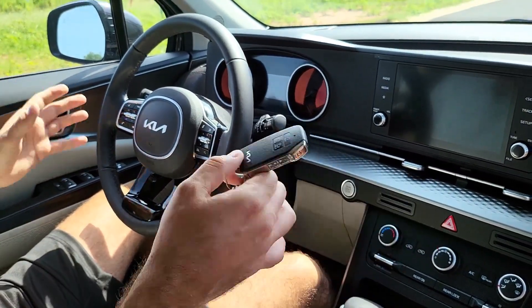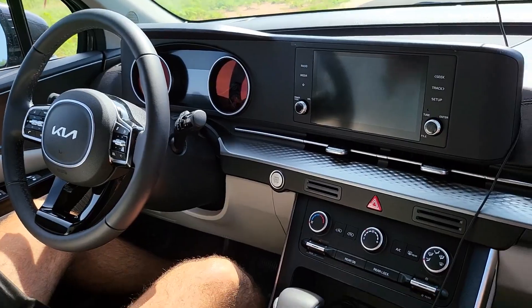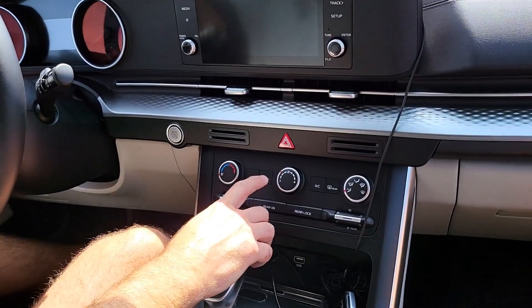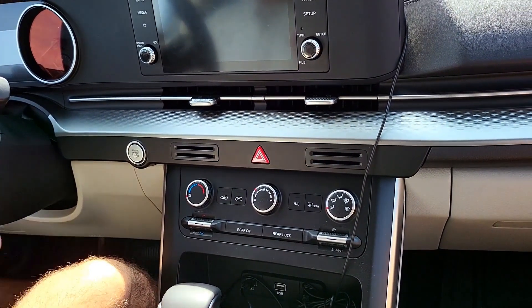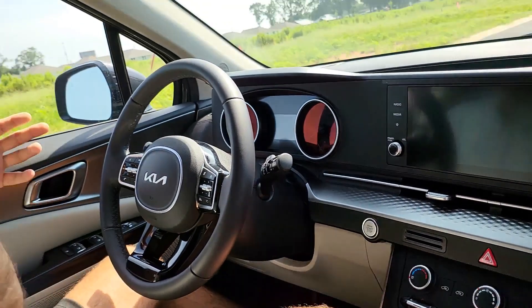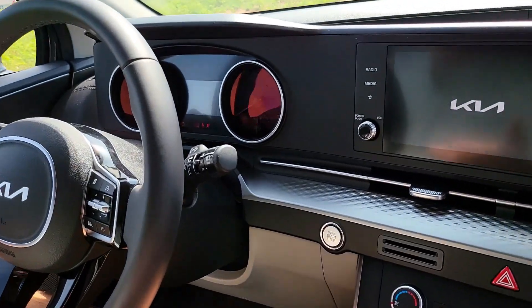The car is keyless go, keyless entry, keyless everything, which is very good even for the base model. The two things this car doesn't have that I wish it had compared to higher trim levels are automatic climate control and the electric tailgate. Other than that, the car has basically everything you need. It has lane keep assist and that kind of stuff. It's a push start/stop button.